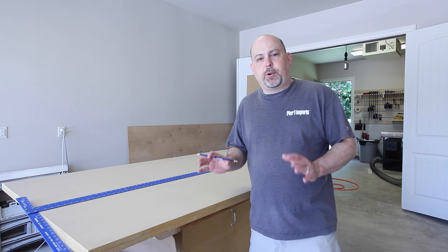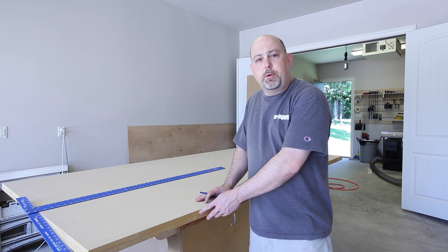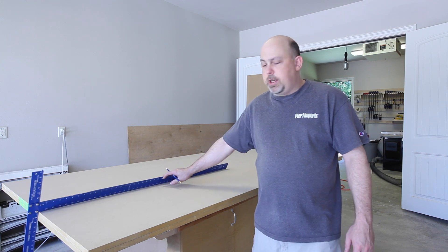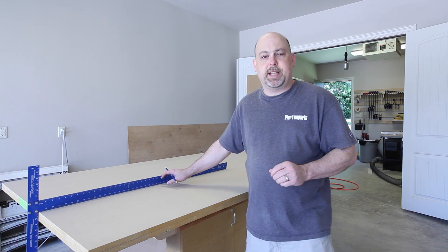The first step in creating our arcade cabinet is to take two 3/4 inch sheets of MDF and sandwich them together. This will allow us to trace out and cut both side panels at the same time.